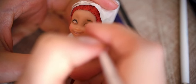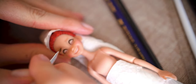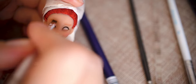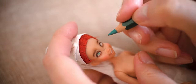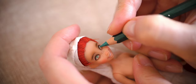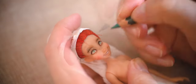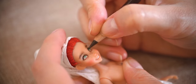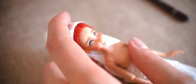Here I am adding the base of her eyebrows. She will have green eyes, so I am using a watercolor pencil to color the iris. Do you see the size of her head here? It is almost like my thumb.